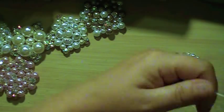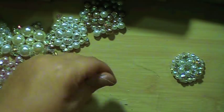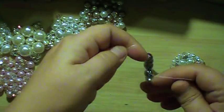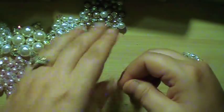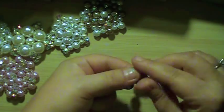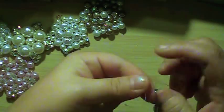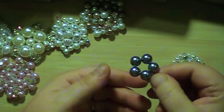So I'm going to string these on to get them all to the end, and then I'm going to tie it in a knot. You want to be careful — if you just do one knot, it's going to loosen and you want it nice and tight. So what I'm going to do is wrap it around twice, pull it as tight as I can without breaking the thread, and then do one more knot just to keep it there. And now I have my ring.